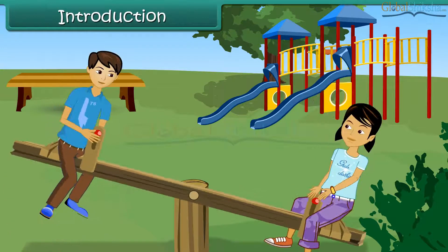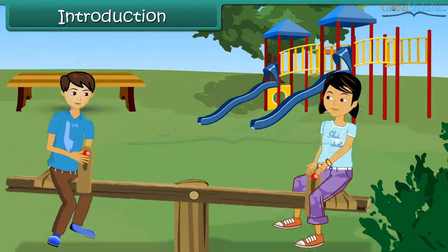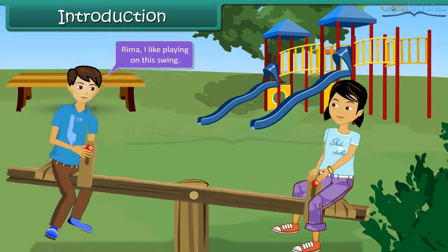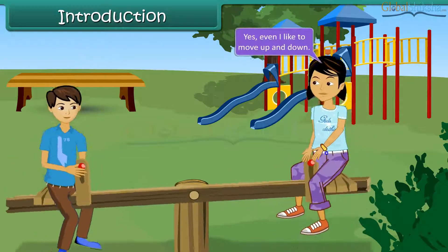Rohan and Rima were playing in the garden. They were swinging on a seesaw. Rima, I like playing on this swing. Yes, even I like to move up and down.